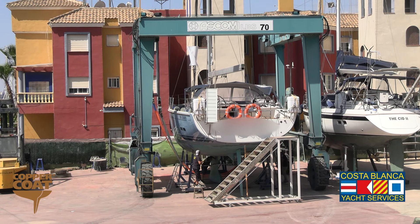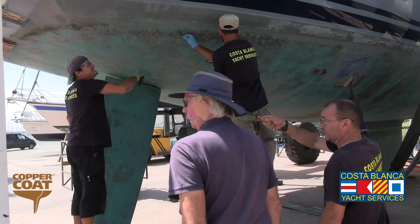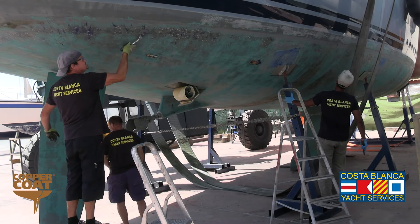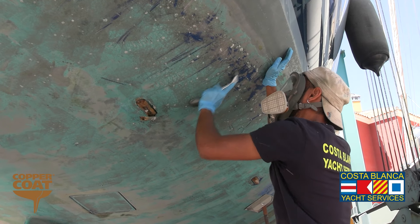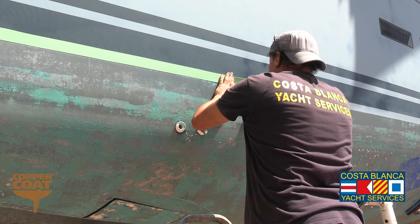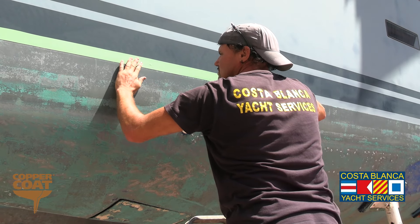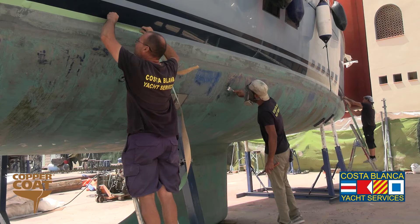The boat was then chocked up safely, ready for us to do our work. We had to remove any residual barnacles from the hull because these do not react very well to the blasting process. Then we masked the waterline to ensure that we didn't blast the gel coat above the waterline, because we're just blasting the old anti-fouling from the bottom of the hull.